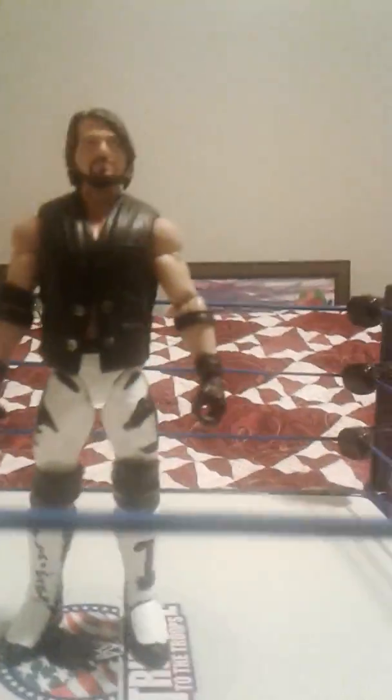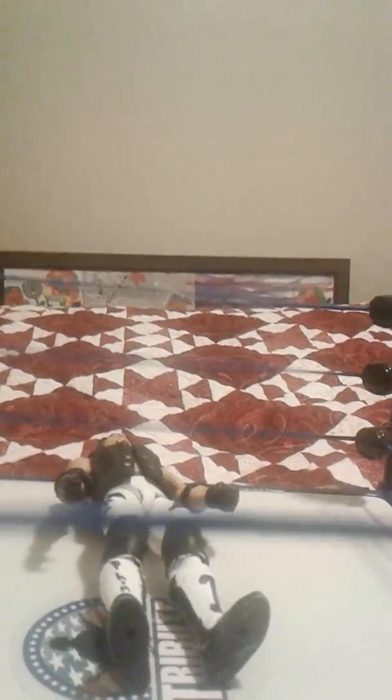What's up everybody, T-Money back here with a new video. Today the video, as you can see, is on my custom AJ Styles. So yeah, this is the Elimination Chamber and let me go over the parts right now.